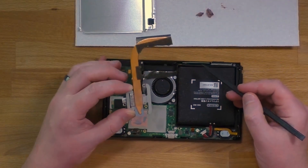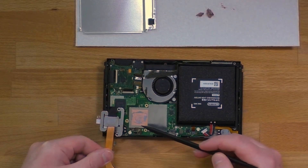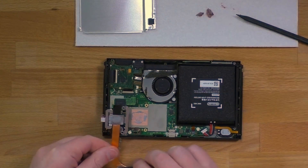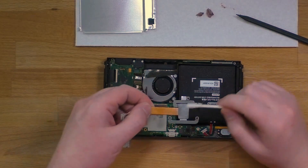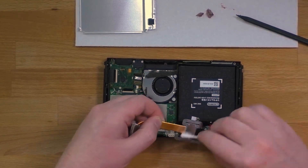Now that the copper heat pipe is removed, you'll see our next spot for thermal paste to clean, and that's going to be on the bottom of the heat pipe as well as on the top of the copper plate. So I'm going to go ahead and use another Q-tip with isopropyl alcohol and clean both of those.